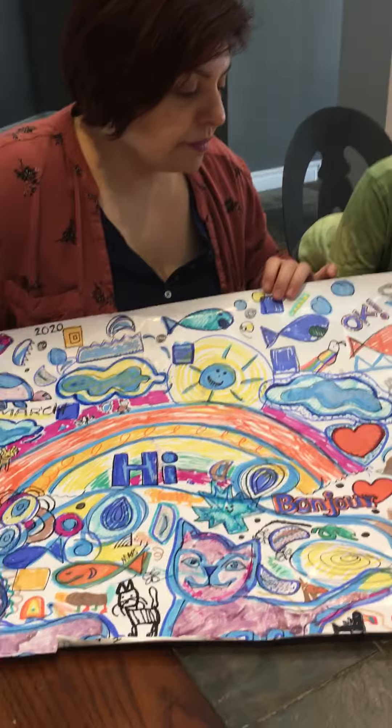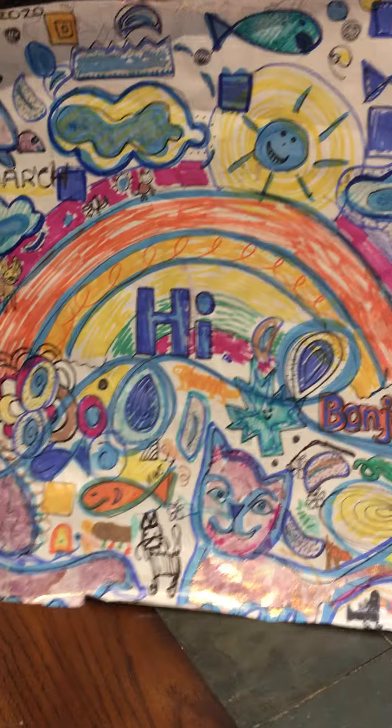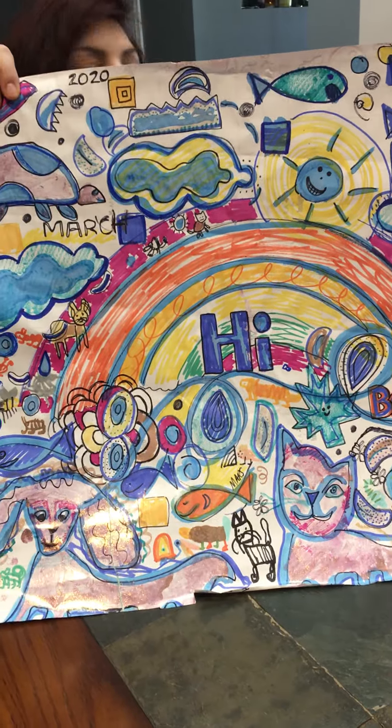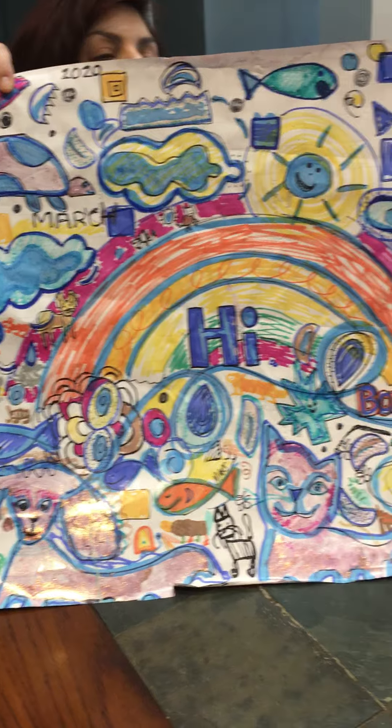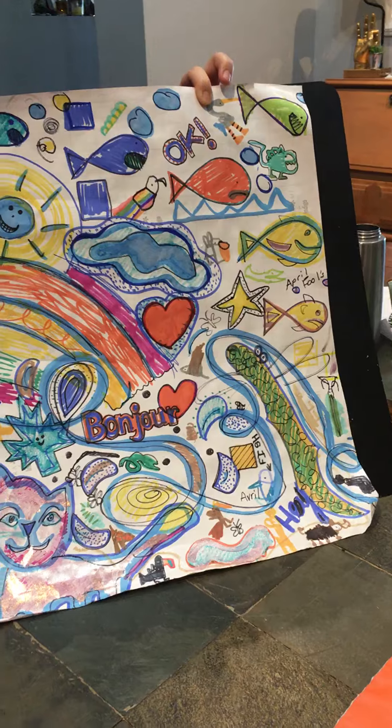There's a gecko here. Okay, here's the gecko. And that's what it looks like. Okay guys, so that was it. The doodle is complete. And there's an eel. A big eel.